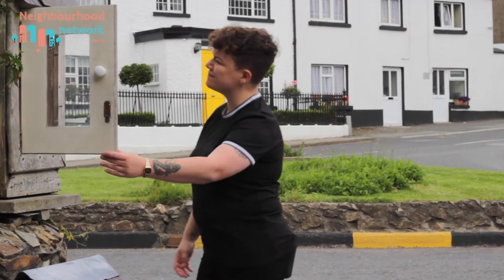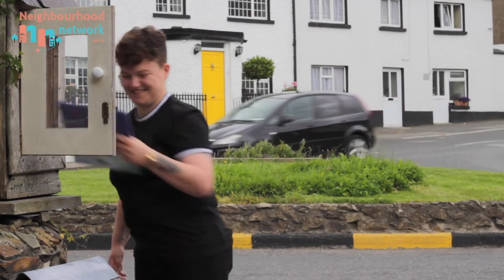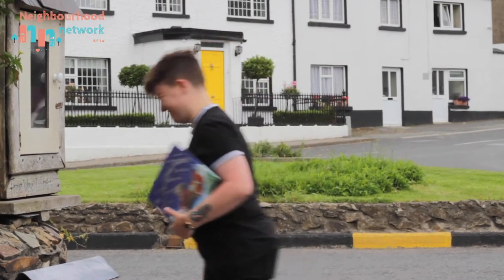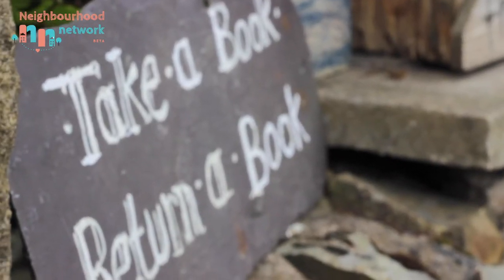First things first, you'll need a weather-resistant box to keep your books in — like this one. Fill up your library with loads of pre-loved books, and add books for readers of all ages. Don't forget the golden rule: if you take a book, return a book.